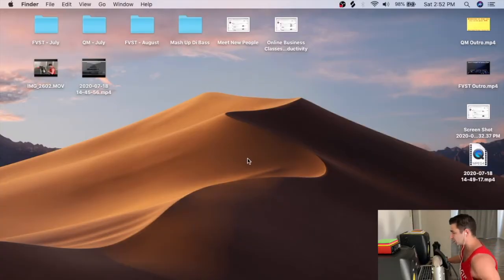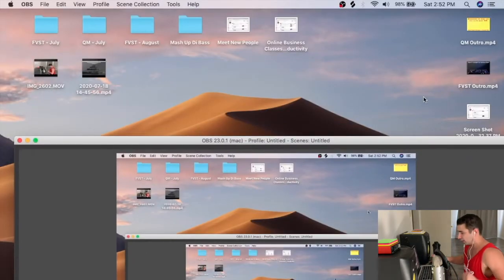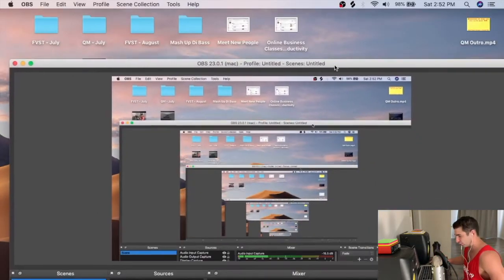Now jumping into my computer — I'm going to show you the three main programs I use. The first one is OBS. These are all free programs. OBS is basically the main program I use to screen capture my computer screen.